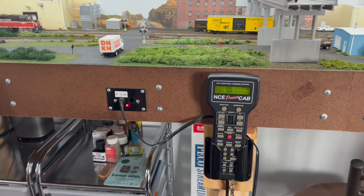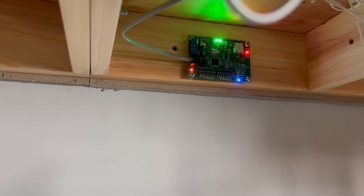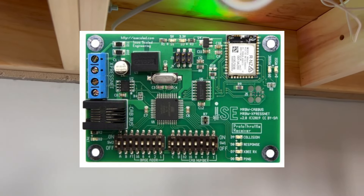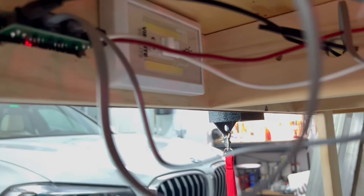Let me show you how I wired it up before we get into how the thing works. You can see that what looks like a Christmas tree is the receiver module. That's also an Iowa Scaled Engineering part. You can see it just has a LAN that plugs into the back of that Power Cab strip, which is right up here. So you simply plug it in and boom, it powers on and it starts communicating.